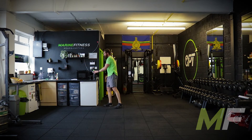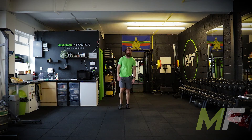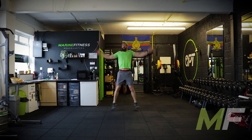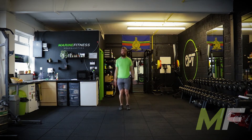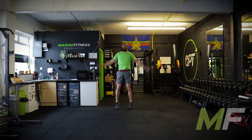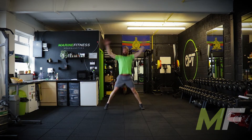Set yourself up, everybody. We're going in five. Be ready. Stand by. Go. Just in case you're not familiar with my lingo — when I say stand by, it just means the buzzer's about to go. Stand by means you're about to change exercises. Get ready.